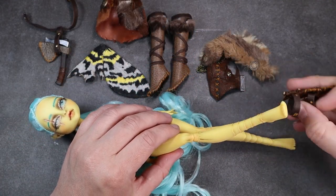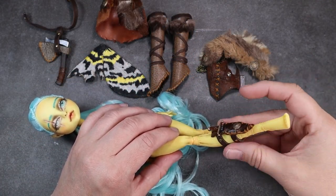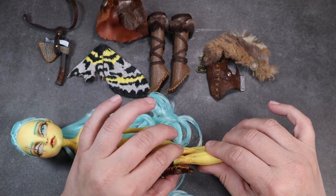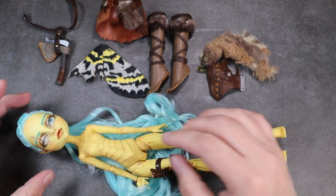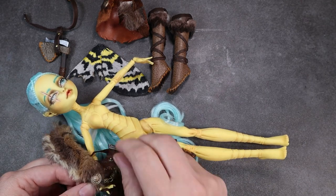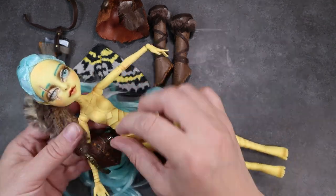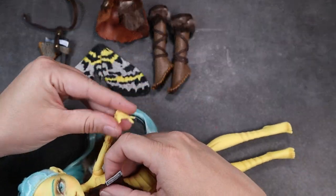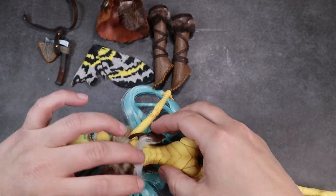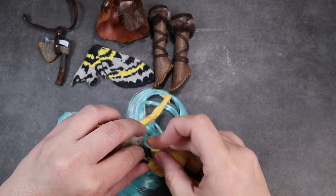Now it's time to get her dressed. At the time this video goes live, this doll will be available in my Etsy store at Lady Dynamite Creates — the link is down in the description box. Thank you so much for watching, and if you liked this video please give it a thumbs up and subscribe to the channel. I try to put out videos every two to four weeks, just depending on how hectic my life gets. Stay tuned for the final reveal photos at the end — remember, always be creating.